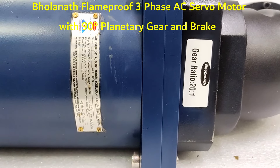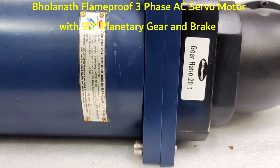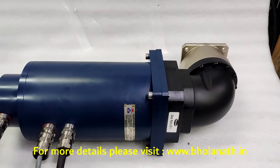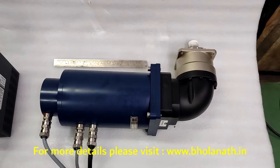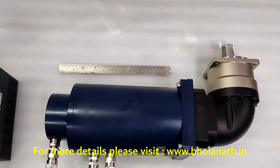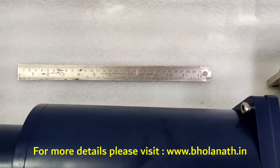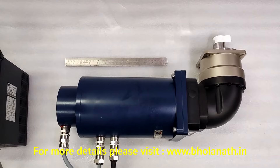Hello friends. This is a Gornad Flame Proof 3-phase ISO motor, 3.8 kW, with a gear ratio of 20 to 1. This gearbox is of 90 degrees. It has a rated speed of 2500 and a rated torque of 15 Nm.